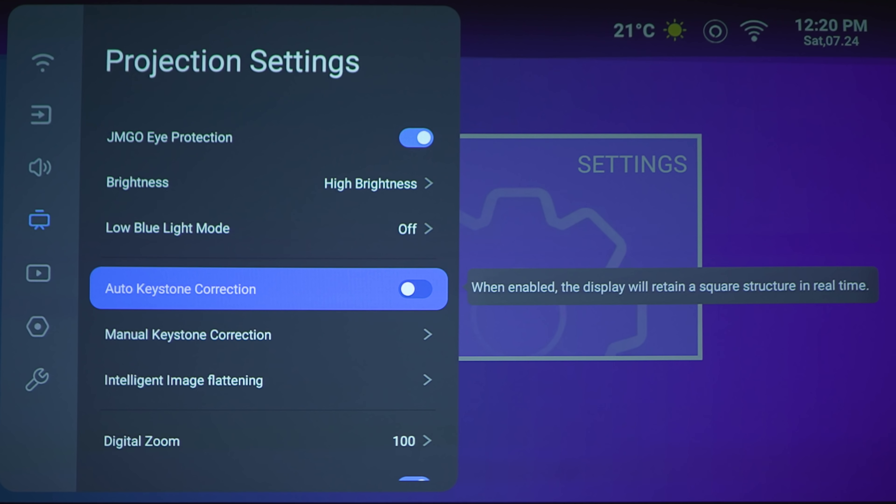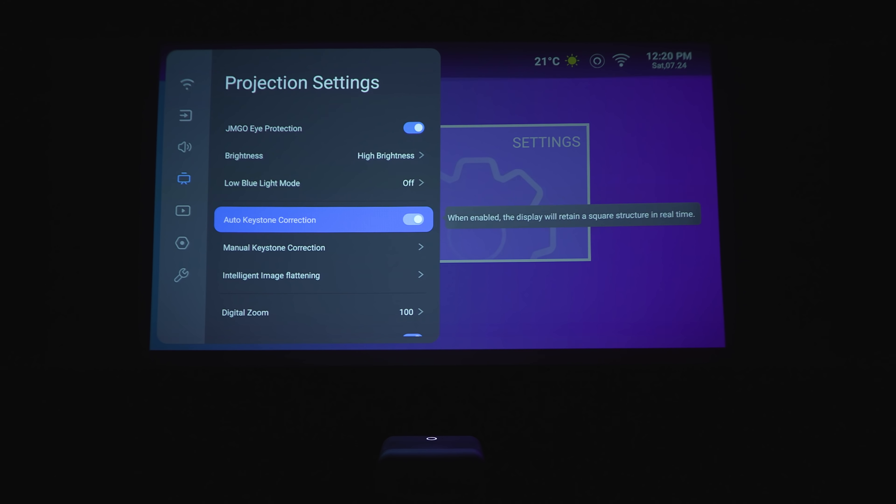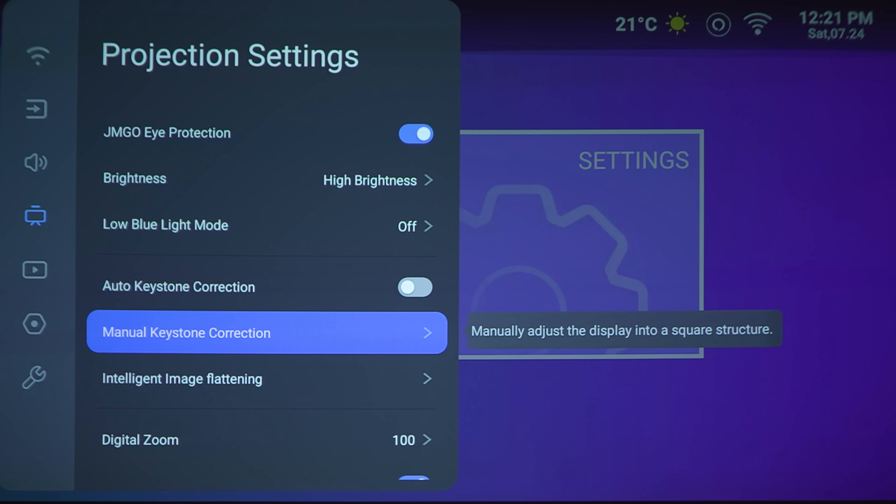Next section is the auto keystone correction. Right now I've got this perfectly squared up with my screen. But if you turn it on, it should automatically stay the same since it's already perfectly lined up — or it'll shift the image by itself. As you can see, it does kind of skew the image over to the left just slightly. So that seems a little off — I had it perfectly aligned with the screen, so maybe something is a little off with their software right now.